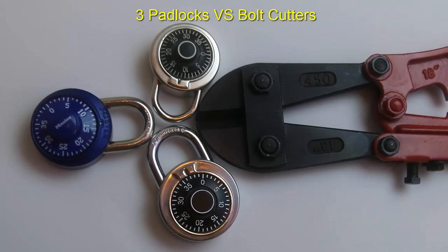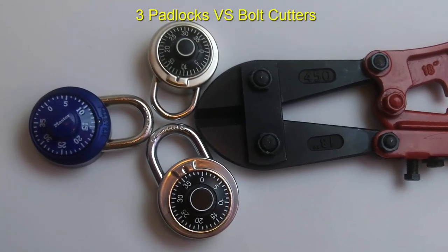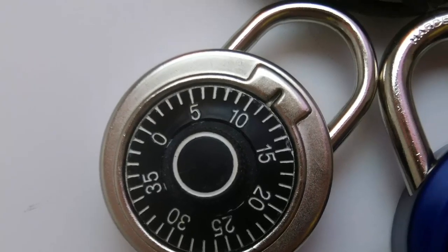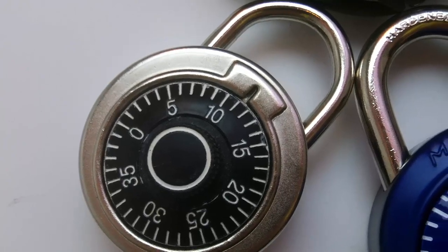In this video, I'm testing three inexpensive combination padlocks with bolt cutters. How much security do you get for less than $4? Are they worth using to secure your stuff?